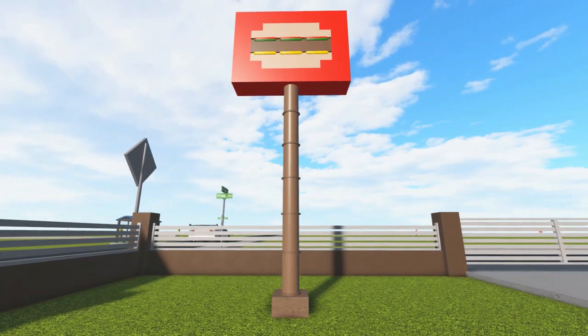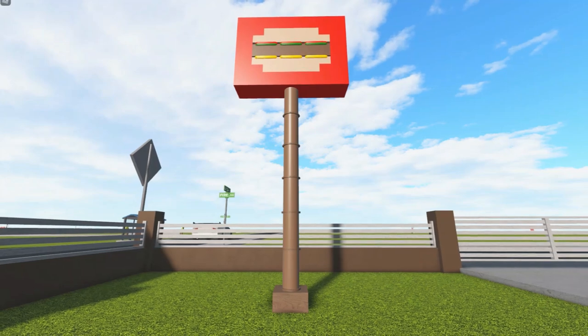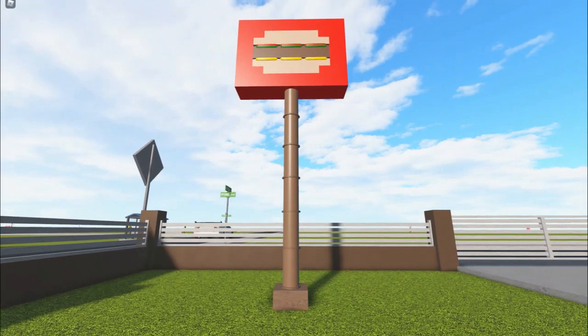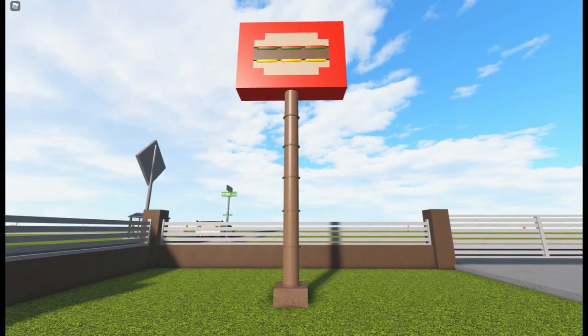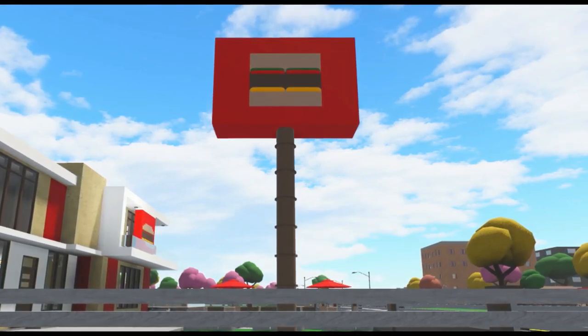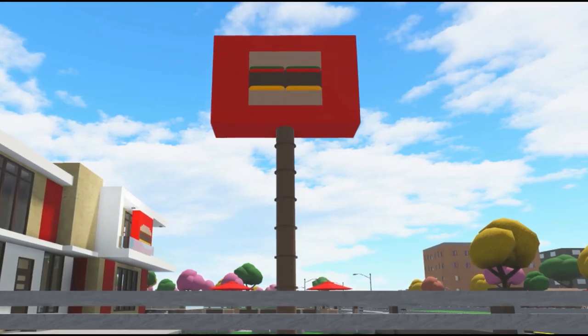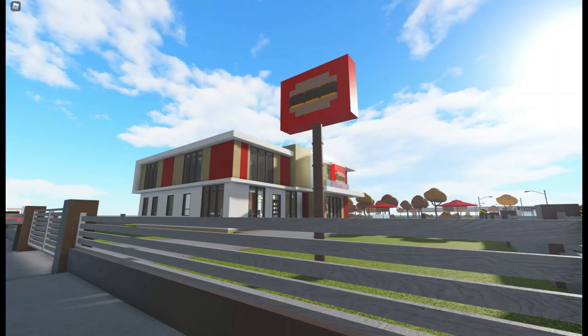Hi guys, welcome back to my channel. In this video I'll be showing you how to make this burger sign. This sign is for my fast food restaurant which I made a while ago, but I've had requests to show how to make the sign. I made the restaurant before the scaling update, so you can check out that tour in the video linked in the description. Here is the original sign, but I'll be showing you how to make my new and improved version.